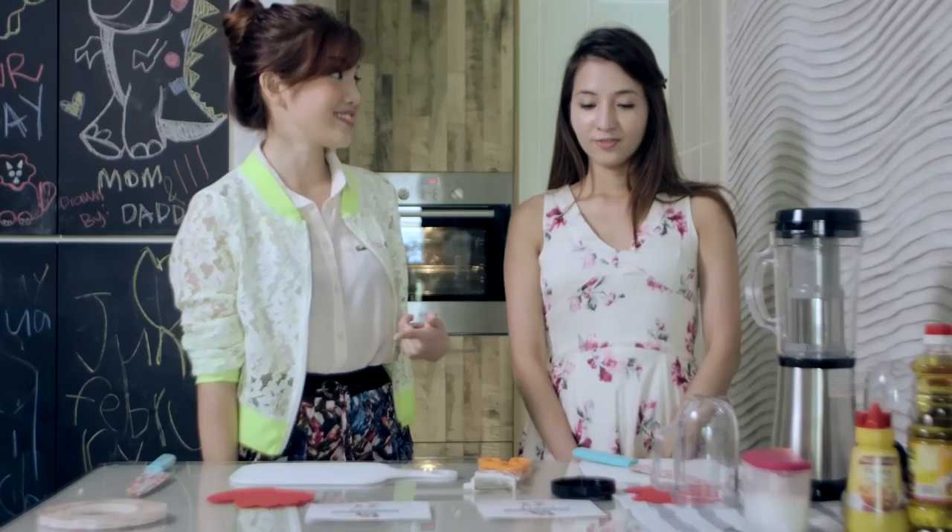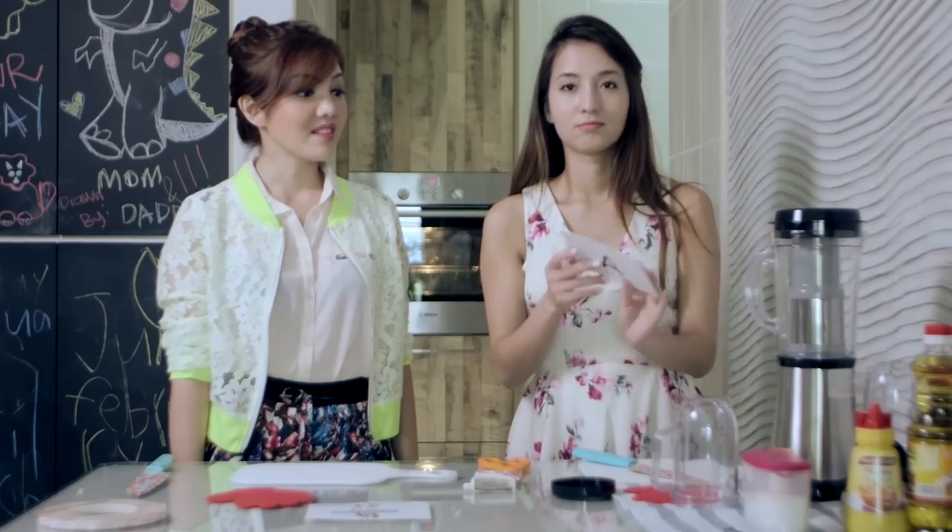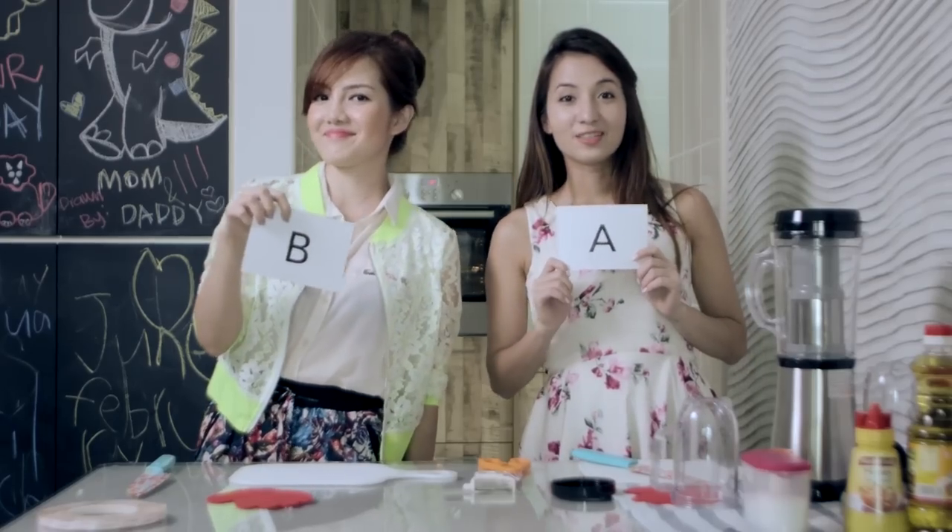You go first? Alright, fine. Since there's just only two, I'll pick this one — A. And mine is... B. I wonder what it is.